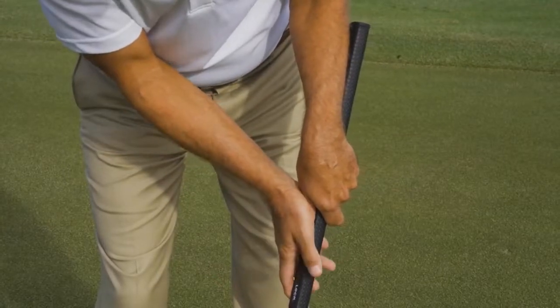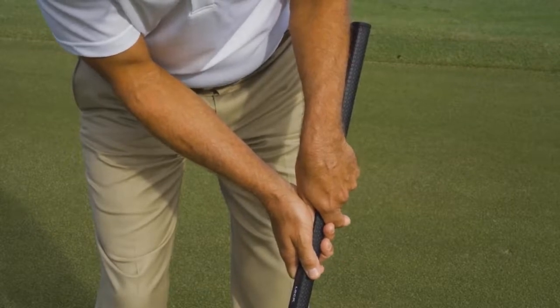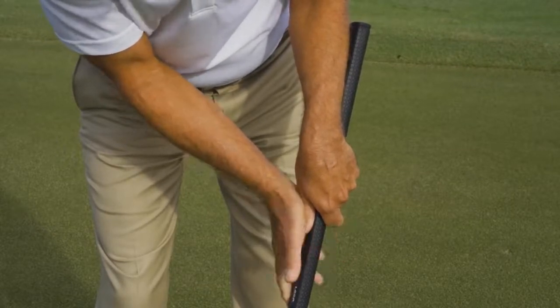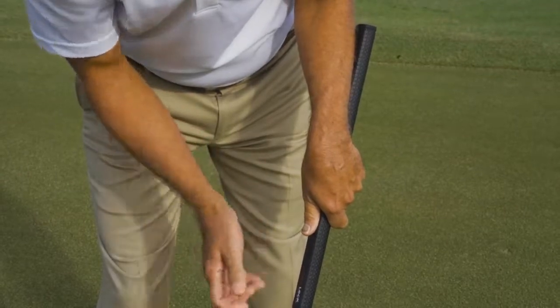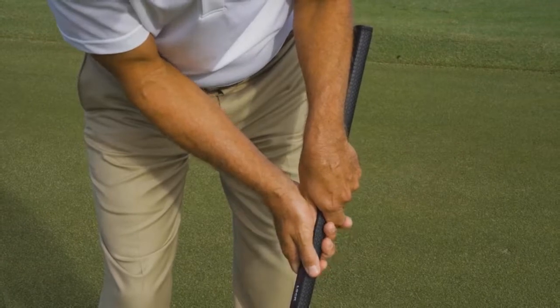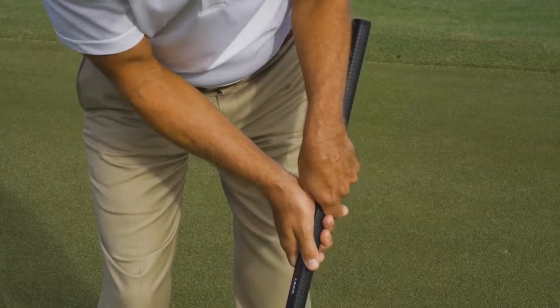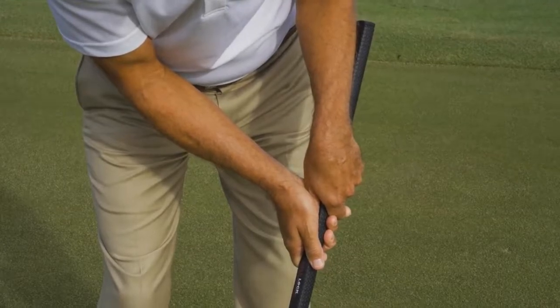Once we put that palm on top of the lead hand, we simply wrap our fingers around it, emphasizing pressure points in the palm and in the forefinger and thumb of the trail hand, because that's where most of our touch comes from. You just put it on there, pinch it with your thumb and forefinger, and now you're in a great position with your grip to hit a putt.